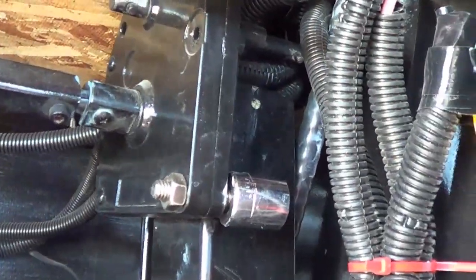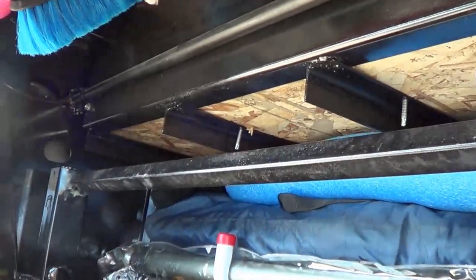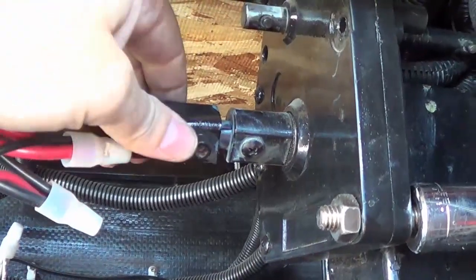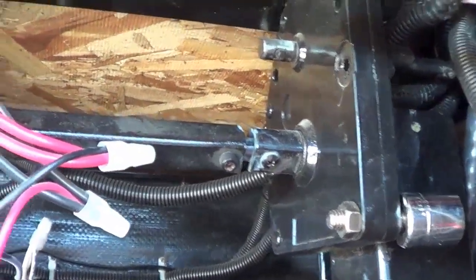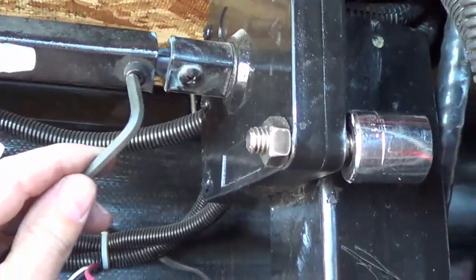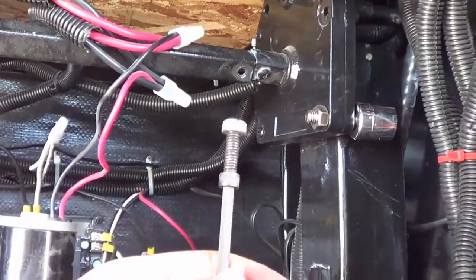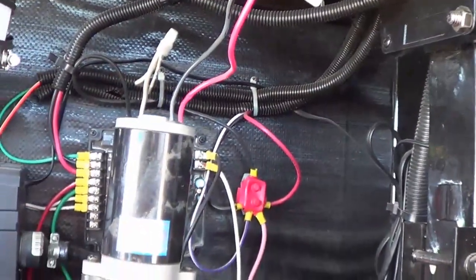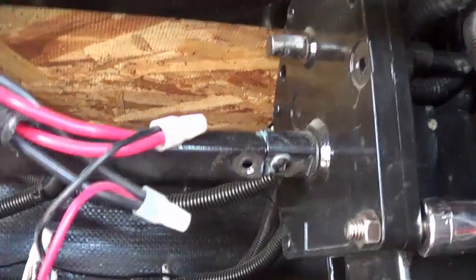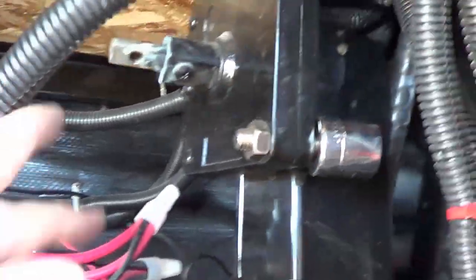Now the next trick is going to be taking off this rod that transfers the torque over to the other landing leg. It looks like we just have an Allen key in there, and hopefully this will slide back. That Allen key is a 3/16ths, so I'll pop that off. There was a nut on the other side of that Allen bolt. Got that out of the way and now this should just pull back and drop it — oh yeah, just let that hang.